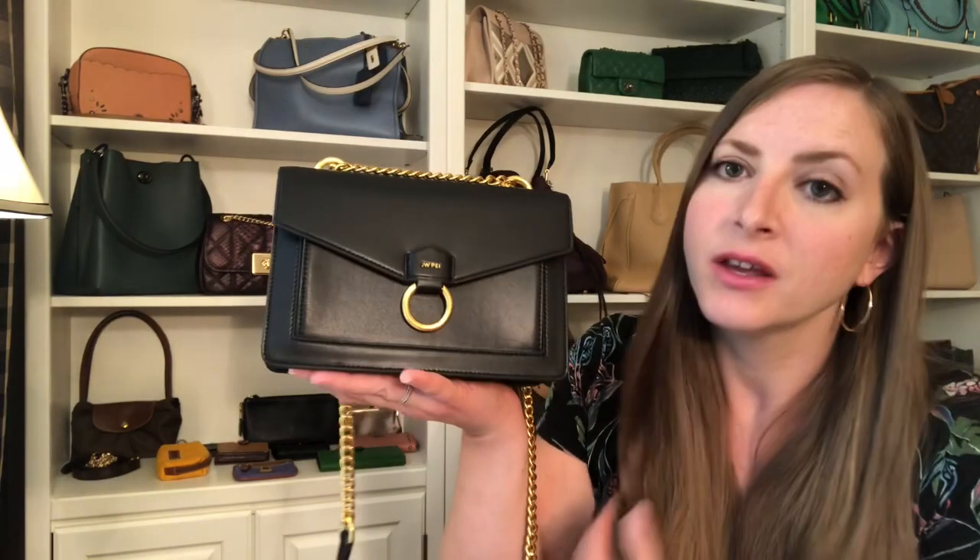The strap is made of aluminum, so it's super lightweight, and it has been coated with a gold coating. They do have either silver or gold hardware — I love gold hardware, so that's what I asked for. The dimensions on this are 8.9 inches across, 6.1 inches high, and two and a half inches wide.